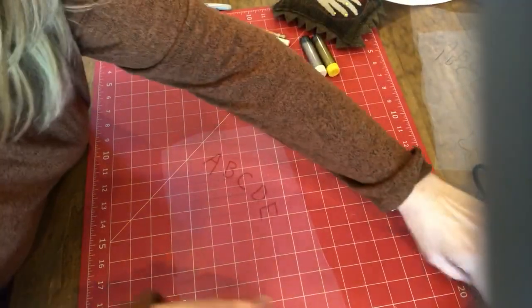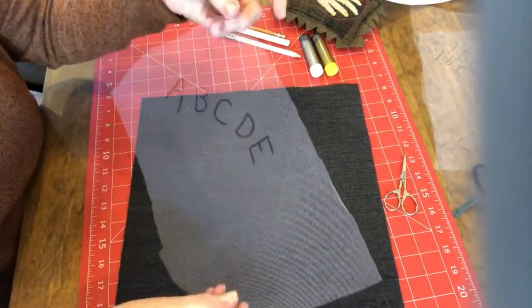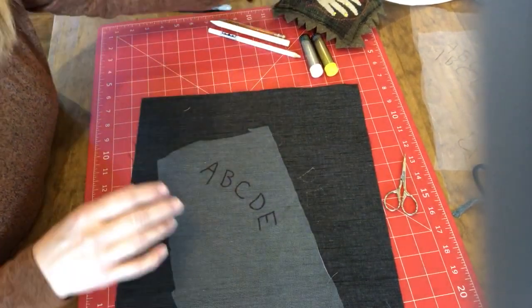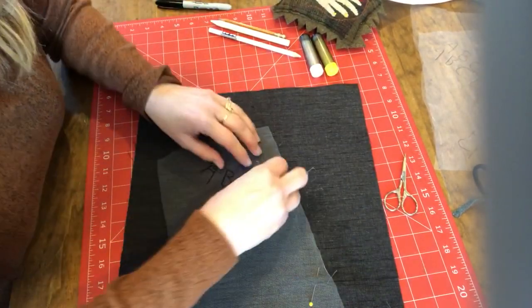Take away the pattern and bring out your dark fabric and pin the tulle to it. You can see it — even though I used a black Sharpie, I can still see it on top of that fabric because the nylon tulle is light. Pin that in place.